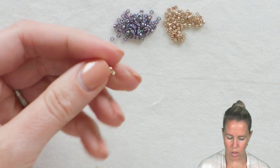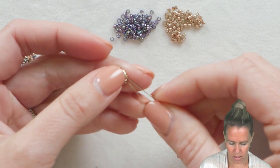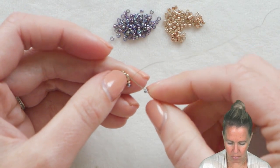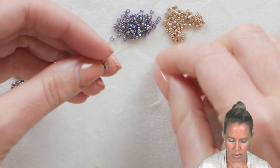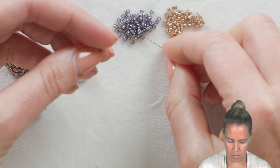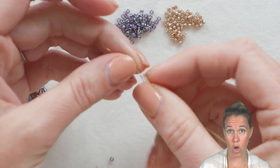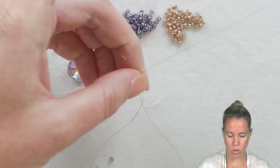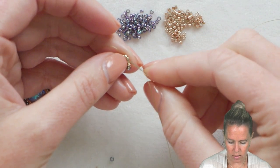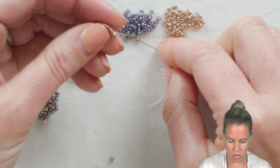To do the peyote stitch, we're going to pick up an 11-0 seed bead, skip over the next Delica bead in line, and sew through bead number three. Pick up another 11-0, skip number four, sew through number five. We're going to add a total of eight of our 11-0 seed beads. When you're doing peyote stitch, the original first row is actually two rows. So those 16 beads are actually my first two rows, and now I'm doing row number three, adding in those eight beads in circular peyote.